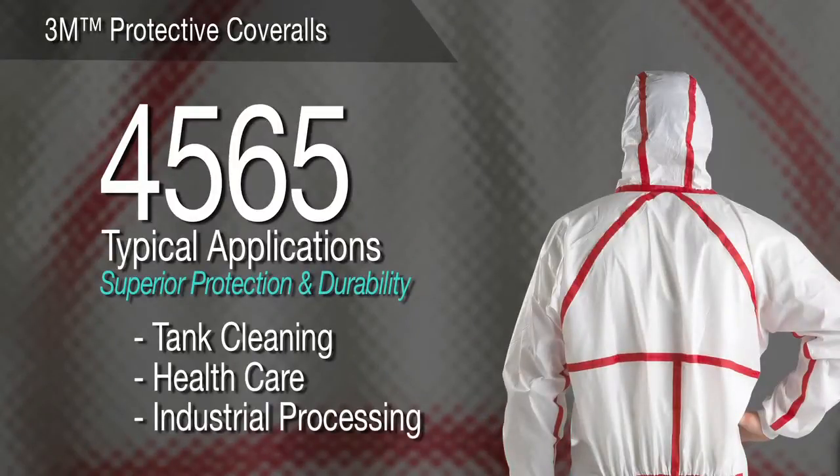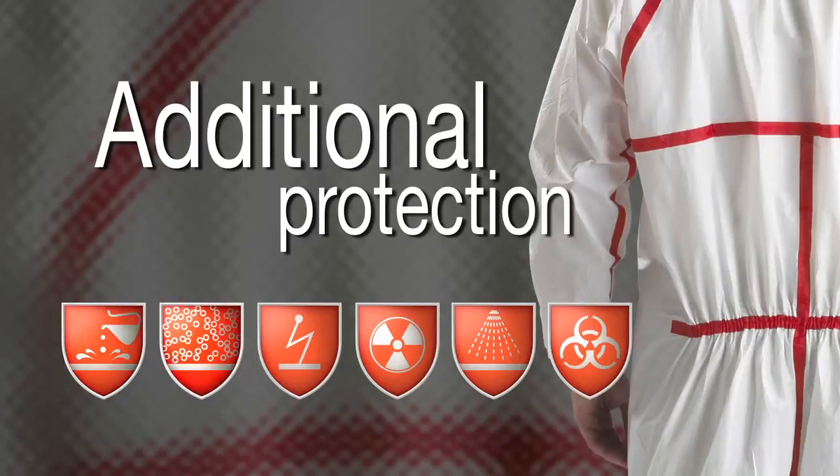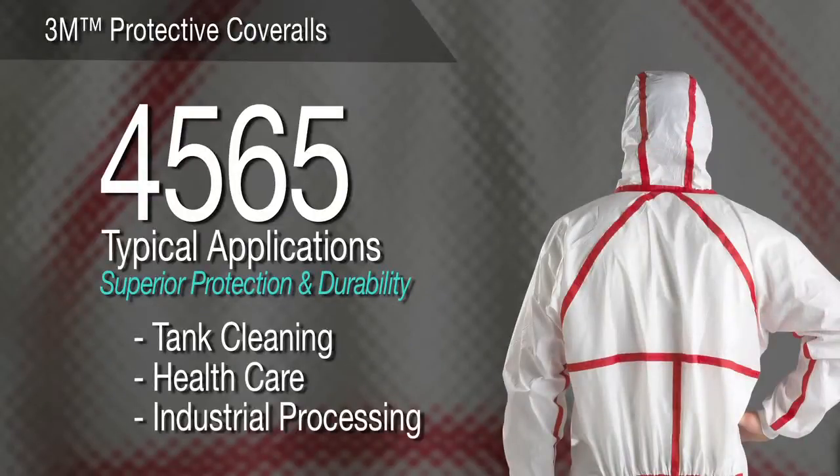3M Protective Coverall 4565 — Superior Protection and Durability. Building on the protection benefits and comfort features of our other coveralls, the 4565 also includes taped seams to help provide additional protection from certain biological contaminants, hazardous dust, light liquid chemical splashes, and low-pressure liquid sprays. For asbestos handling and stripping, tank cleaning and maintenance, and health care, this coverall is a durable, comfortable choice.